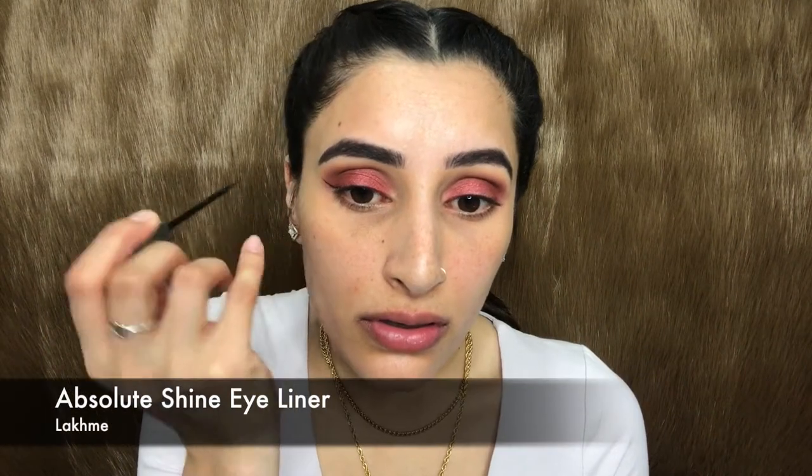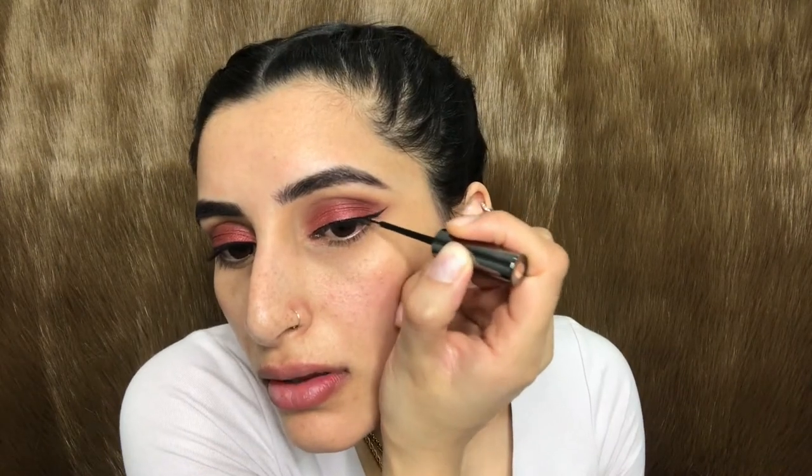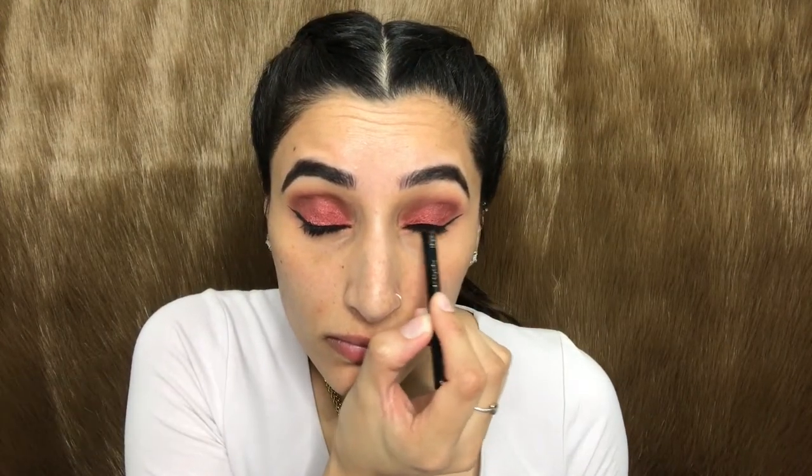For liner, using my Absolute Shine eyeliner from Lakme, I'm going to wing my eyes. This liner is perfect for a matte finish and glides perfectly on the eyelid. Taking my black kohl pencil, I'm going to run that in my upper waterline.